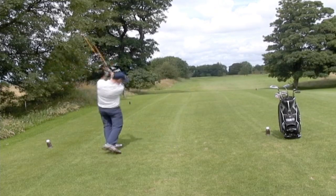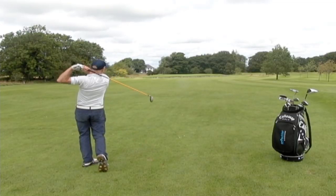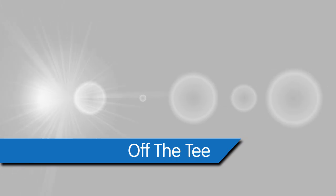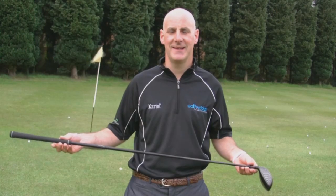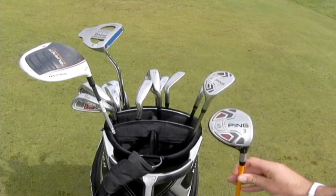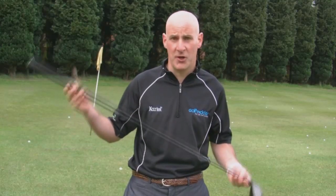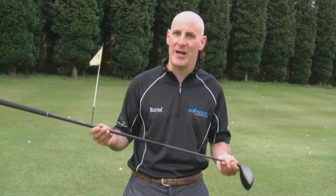Fairway woods are a great option off the tee if your driver is not working, or off the fairway to hit those difficult to reach par fives. When your driver is not working it's great to be able to reach for a fairway wood. Fairway woods tend to have shorter shafts and higher lofts — they don't go as far as drivers but are definitely more accurate.